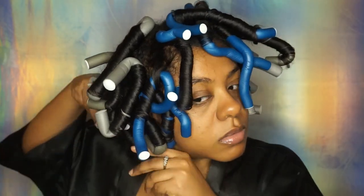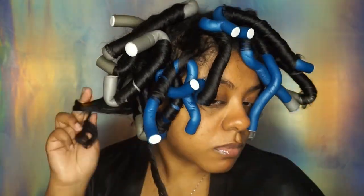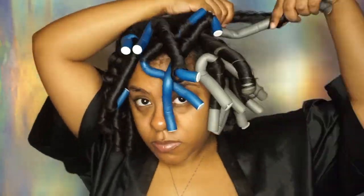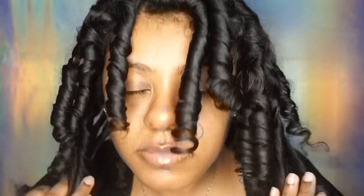I left the flexi rods in for about four or five hours and then took them out. I'm not going to lie — it's not really done perfectly because I was a little tired and ready to get them out so I could go to sleep. I don't know how people sleep with flexi rods in their hair — I cannot do it. I used to when I was a freshman in college, but I need my quality sleep, so I take them out before bed.